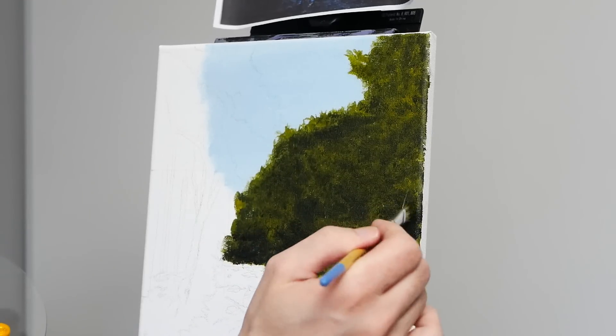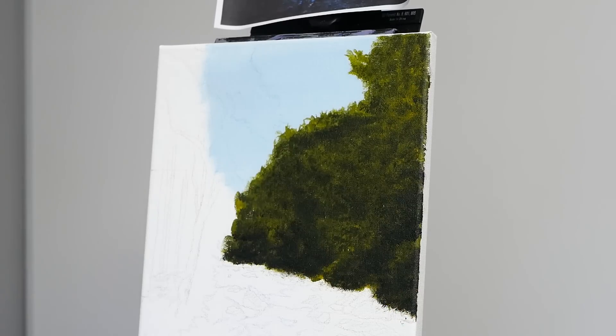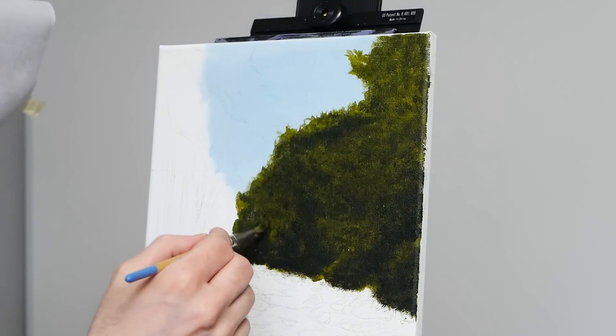Here I am going to look at the reference photo and just make a couple of these areas at the top a bit darker, a bit more distinct, so we do have some variance and can start working on our highlights.